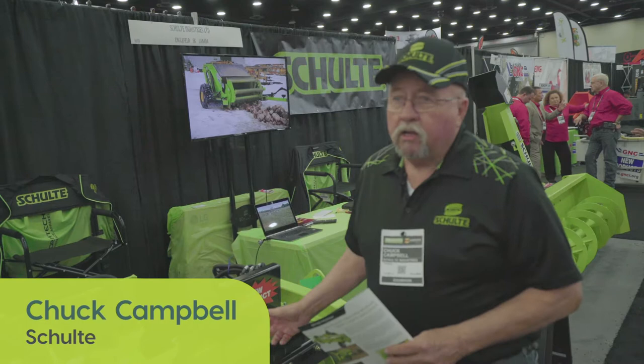We've got our new SMR 600. It's a new improved land maintenance tool. You can use it for angling, roots, rocks, just debris if you want to clean up a lot.